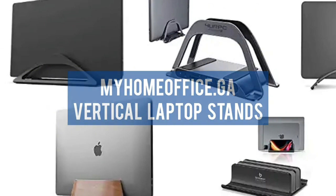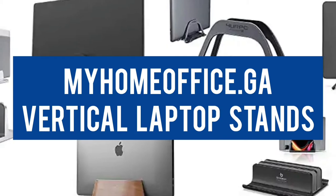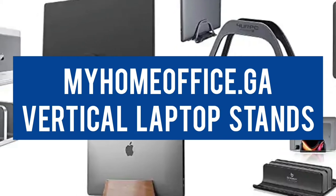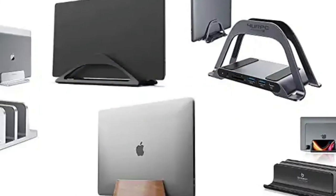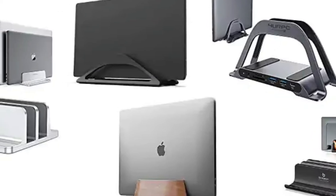If you are using a dock, monitor mounts, and external keyboard and mouse, using a vertical stand, your laptop functions more like a desktop computer. Some of the advantages are improved cooling and adding extra space.